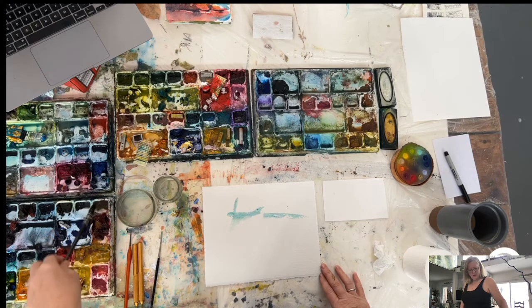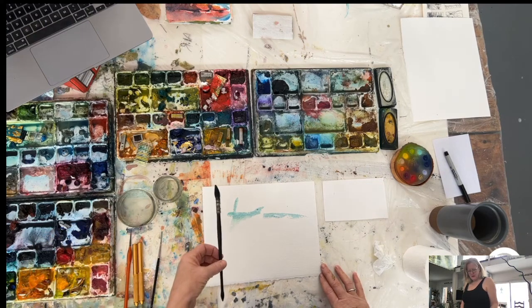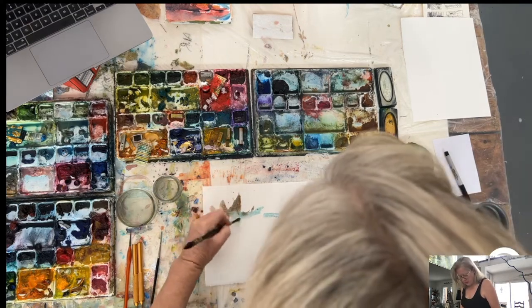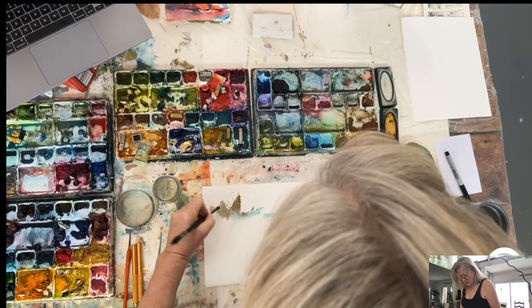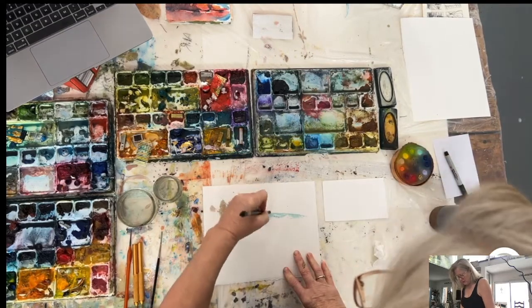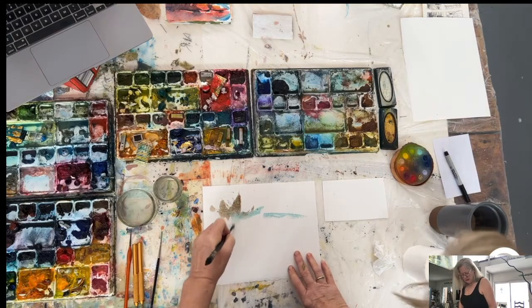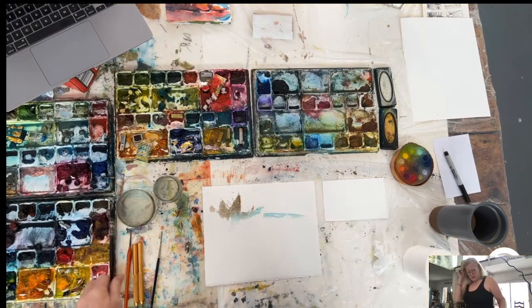I work with the brush holding it not like a pencil, just letting it go. I also have a really great scratching implement on the back of my brush. Sometimes I scratch dry like this, and sometimes I scratch wet, and they make different results.